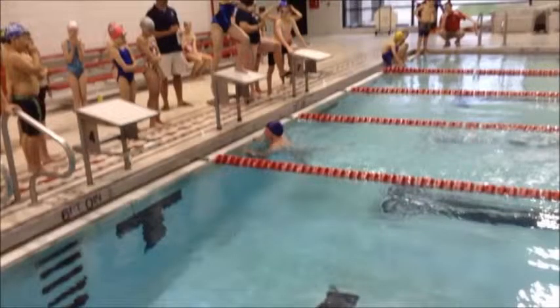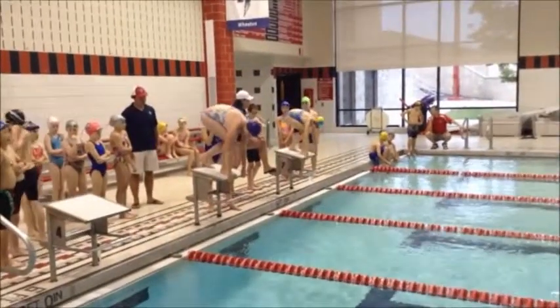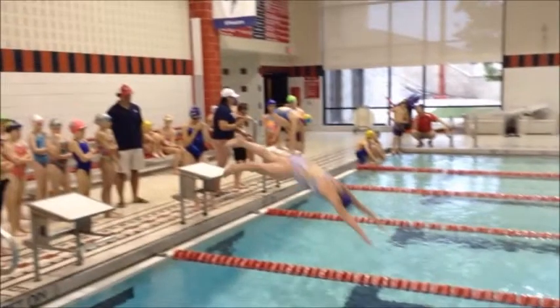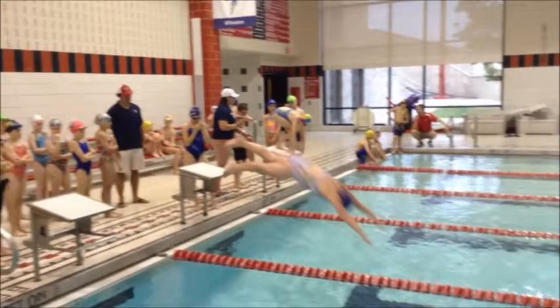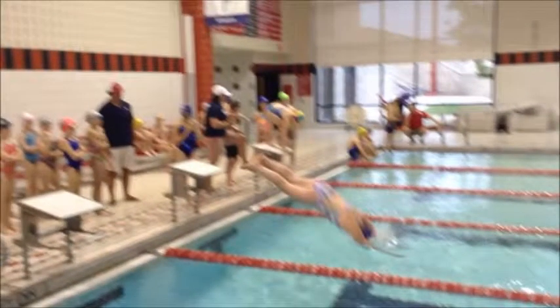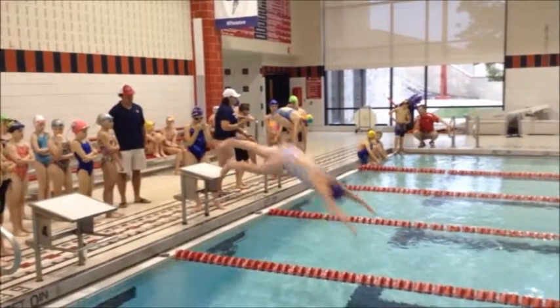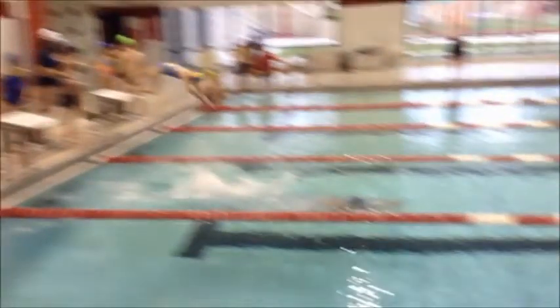This is an above-water analysis of Emily's freestyle. Emily needs to make sure she gets those hands together before she enters the water for her streamline. When she hits the water, that forces her hands wider apart and then she has to use her strength to get those hands back together. We really need to make sure we get into that streamlined position before we hit the water.